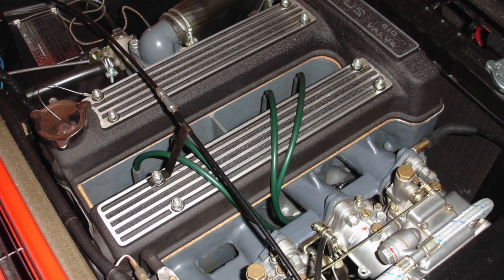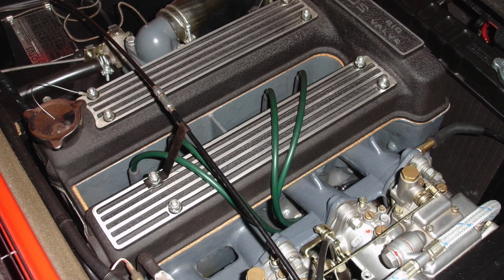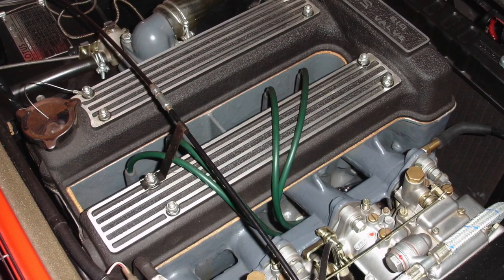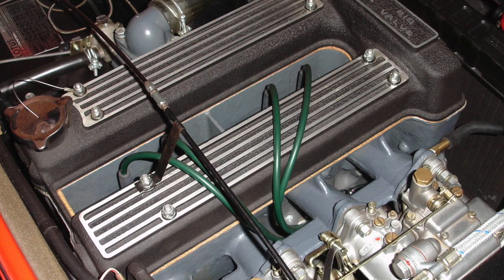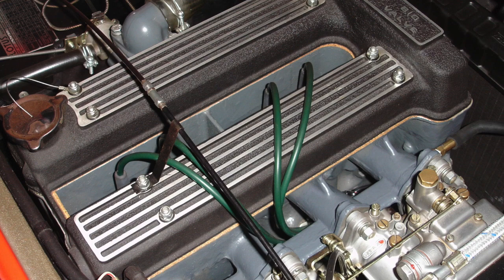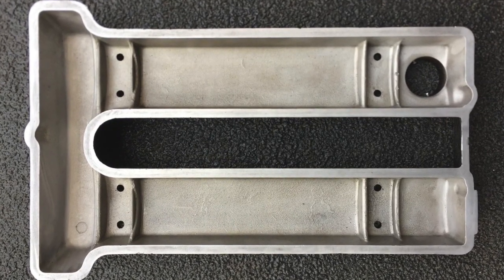Look at this lovely Lotus twin cam engine and see how clean it is. Traditionally, it's been very difficult to keep engines this clean and oil-tight — using a traditional cork gasket and sealant doesn't always allow the engine cover to be totally oil-tight. But now there's a high-tech solution.